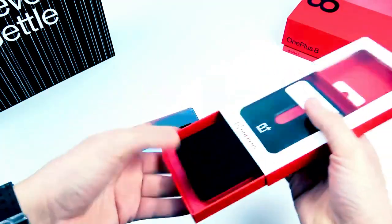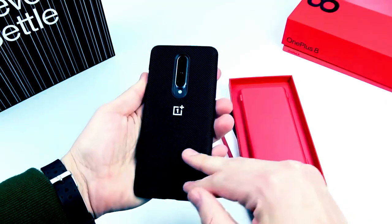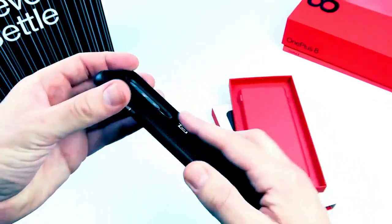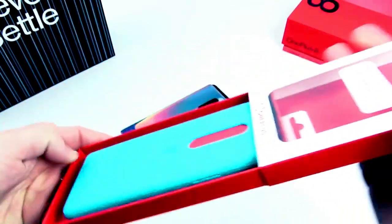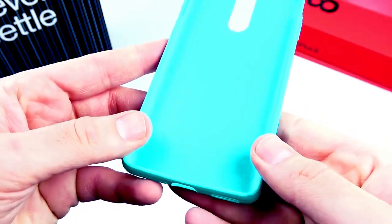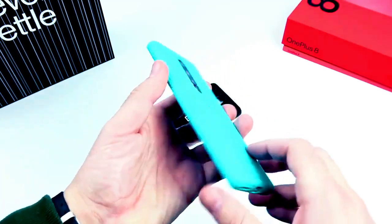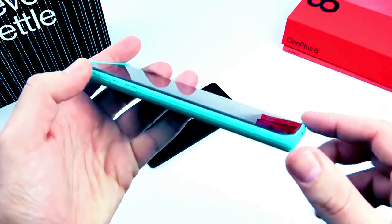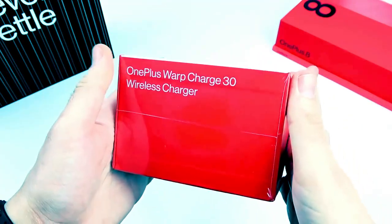Let's look at the cases. The nylon bumper case is one I've seen on many OnePlus devices before — actually one of my favorites. Popping it on the OnePlus 8, it does cover up the Interstellar Glow, so if you bought that color for the look you may not love it. The sandstone cyan case is really grippy — the sandstone texture adds a level of grip you don't see on many other cases. It also has good lip protection so the screen won't hit a table surface. Note that the OnePlus 8 comes with a pre-installed screen protector.